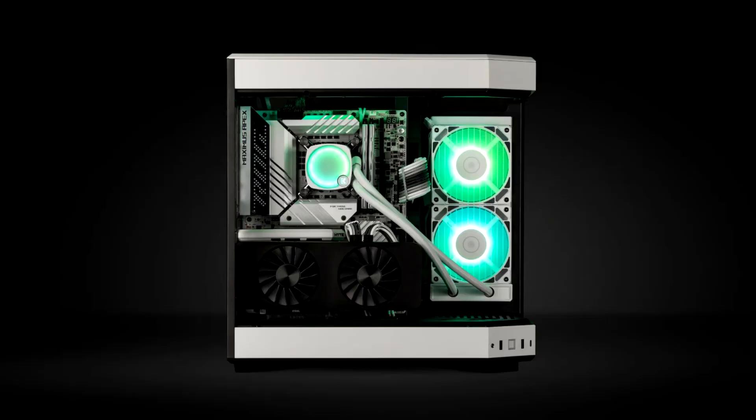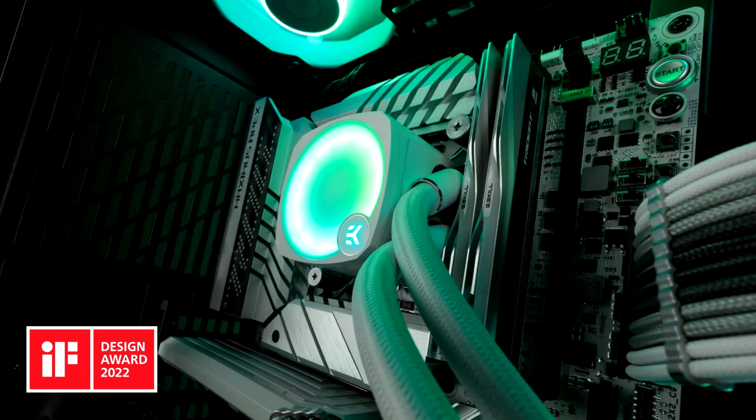EK announces an all-white version of the EK Nucleus AI AIO. EK, the leading computer cooling solutions provider, is expanding its AIO portfolio with a white version of the award-winning EK Nucleus AI AIO all-in-one CPU cooler. The white EK Nucleus AI AIO is available in two versions — 240mm and 360mm.